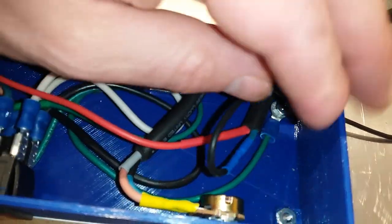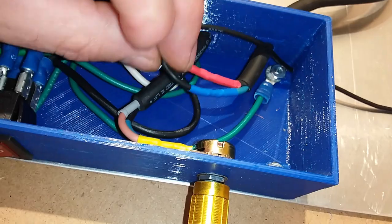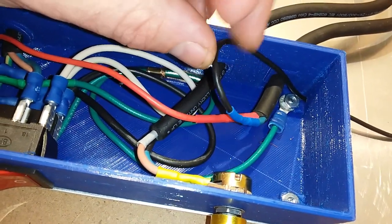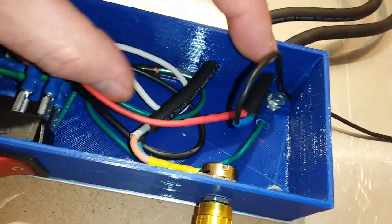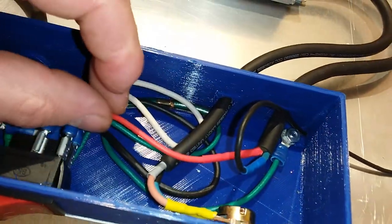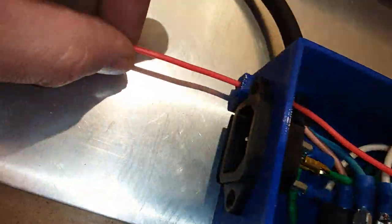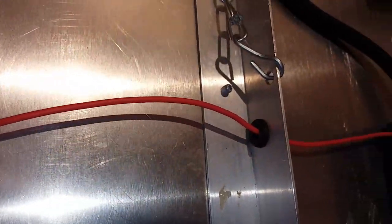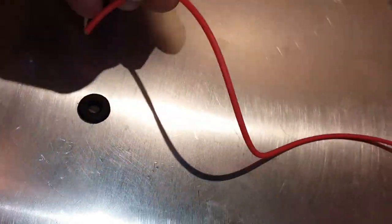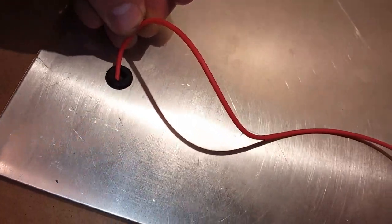And the blue. The blue is the negative, and the red is the positive, which would be the brown from the driver. These come out through a little channel here — a little notch — with a little rubber safety grommet there, and another one here. We poke them down through for the LED strips.